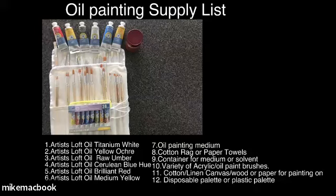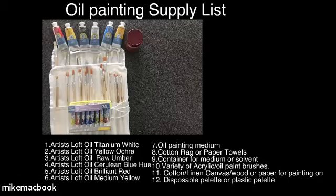Let's take a look at the supplies. I've actually listed exactly what I'm going to be using today. If you don't have exactly what I have, it's not the end of the world — even if you don't have oils and want to work in acrylics, this will apply. Just know that acrylics dry a lot faster and you won't be able to push the paint around as much.